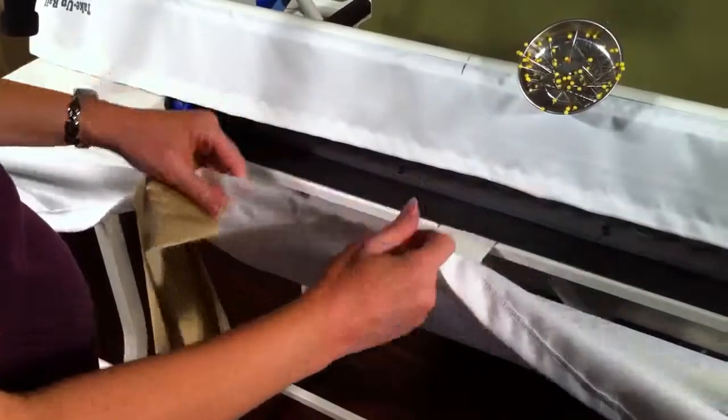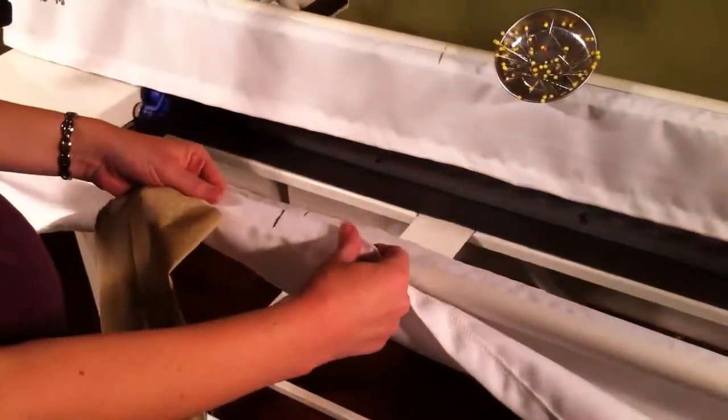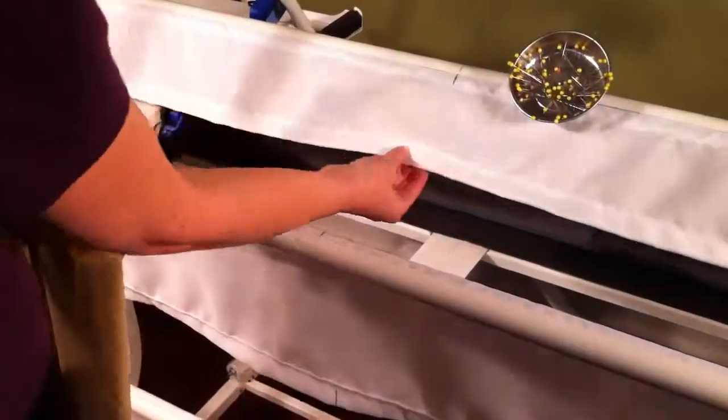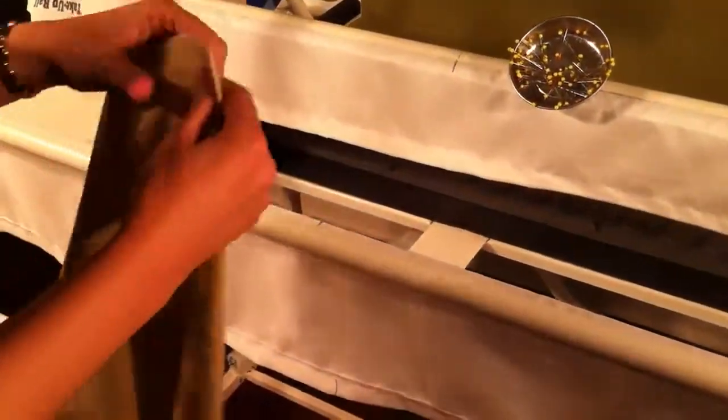First, you have to make sure your leaders are marked in the center. You can fold them in half and mark it with a pen, but make sure you have every one marked. This one is on the underside, and so every one is.